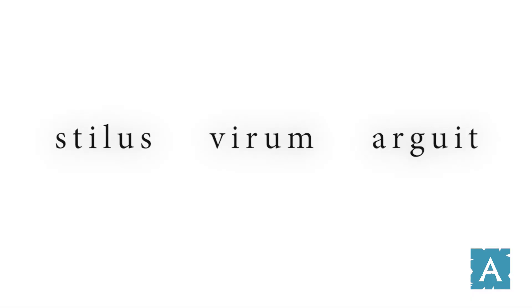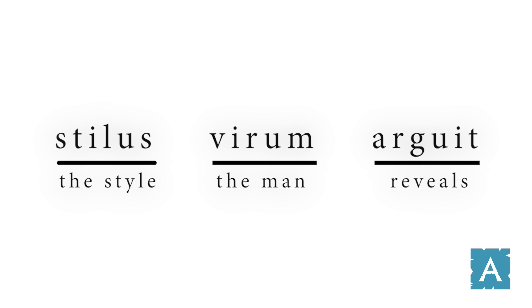Stylus virum arguit — the style reveals the man. In this quotation, we see the word stylus being used more in its metaphorical meaning. In other words, the way in which a person writes gives you some idea of what that person is like.